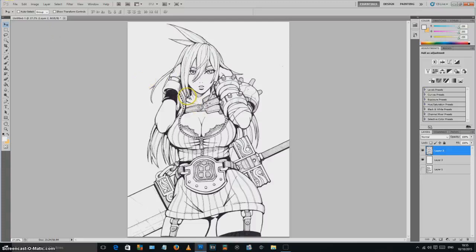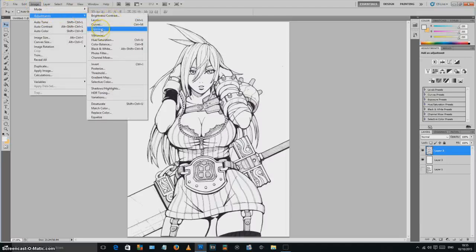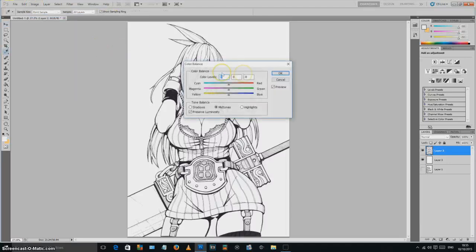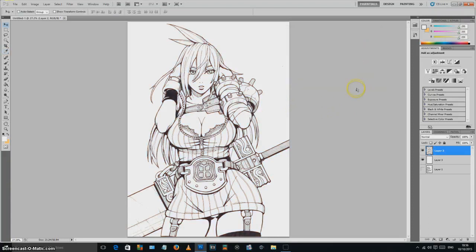Because it's just a lines layer, you can go to Image, Adjustments, Color Balance and change the colour of your lines. Want aquamarine lines? Done. Want a dark angry red like Cloud Strife? Drop that in too. You can do so many different things now that you've separated your line art onto its own layer.